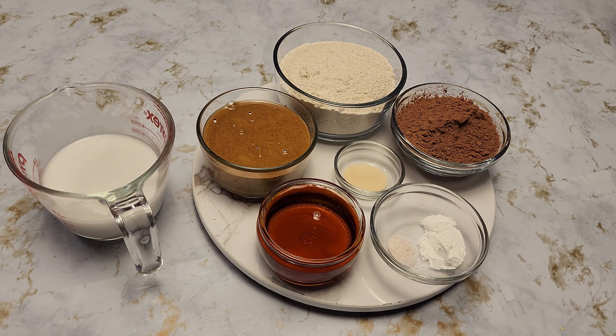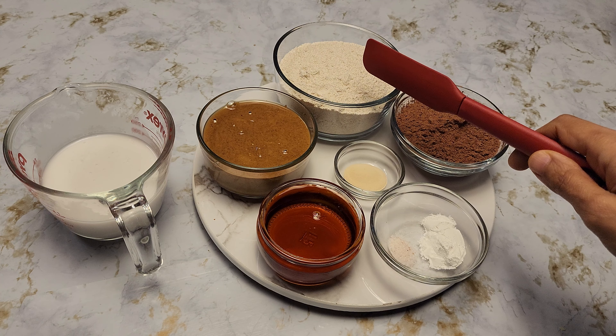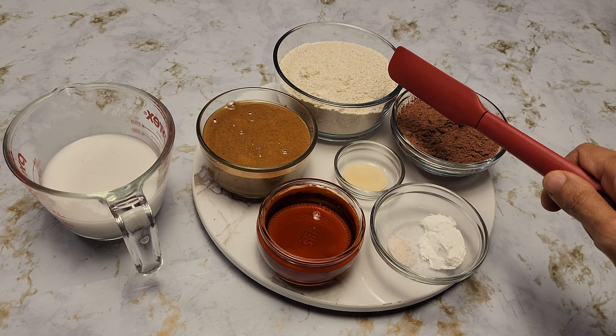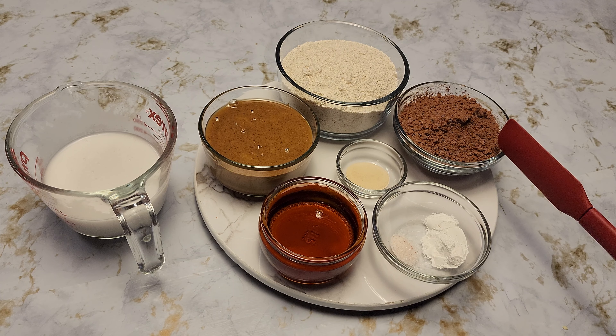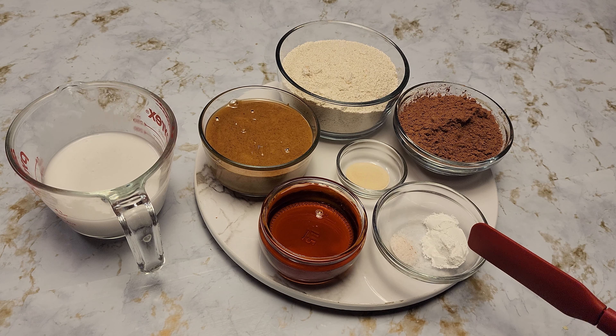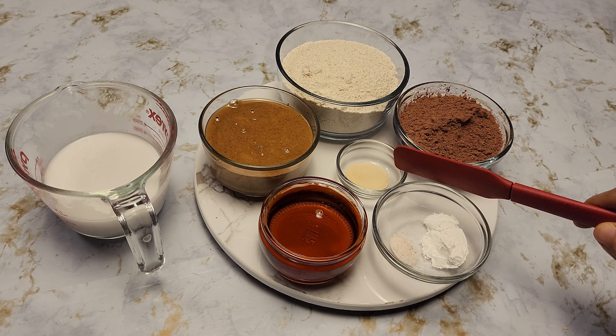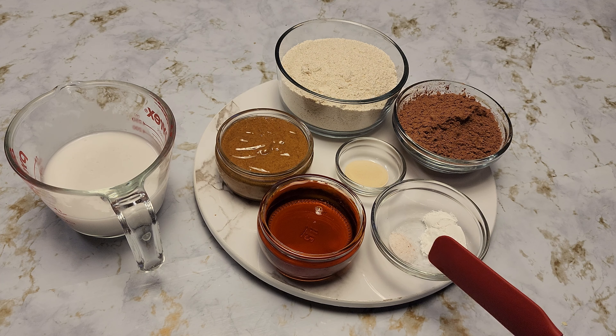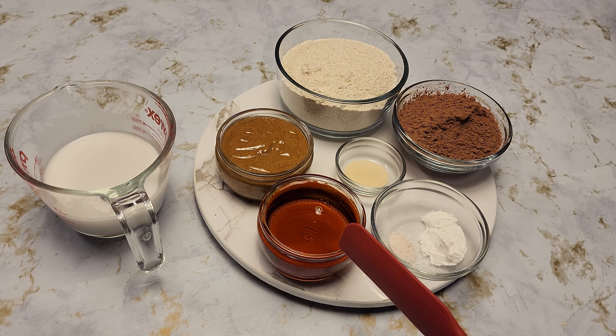I have two groups of ingredients: the first group is for our donuts and the second is for our glaze. For the donuts, I have one cup (about 120 grams) of oat flour — you can use store-bought or grind old-fashioned oats in your blender, which is what I did. Half cup of cacao powder (unsweetened cocoa powder works too), two teaspoons of baking powder, half teaspoon of salt, and one teaspoon of vanilla powder — you can use vanilla extract instead.